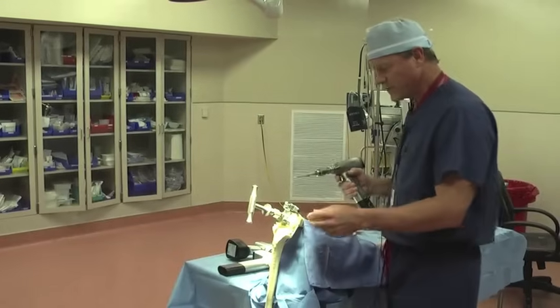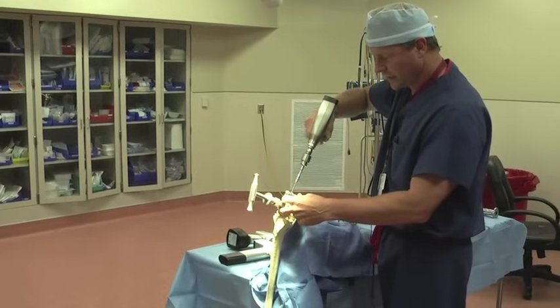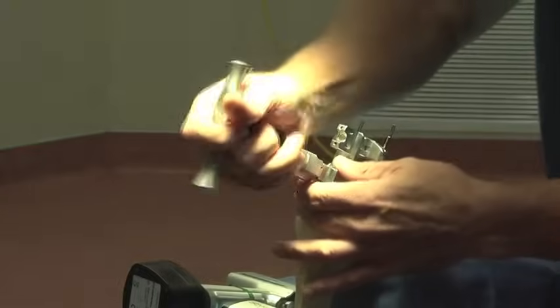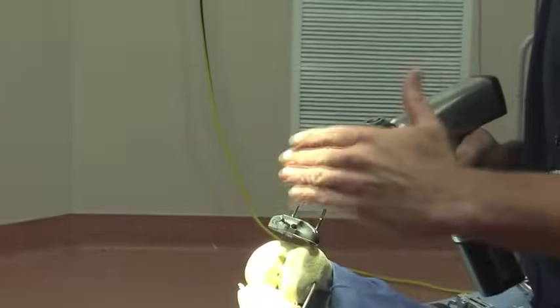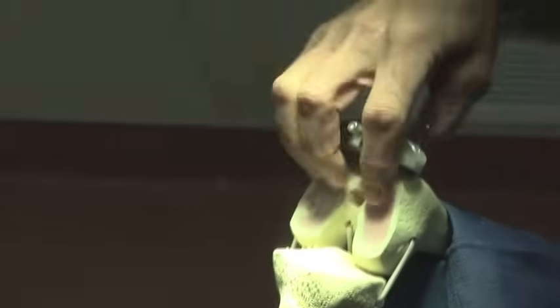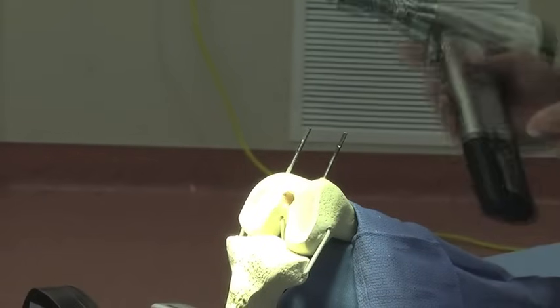Next we'll move to this side of the table and actually pin this little block into place. We'll place it down and put a second pin in for good stability. Then we'll release and pull the alignment rod off. If we like our distance, we can adjust this — if we don't feel we're getting enough bone off, need more bone, or want to correct the angle, we can do that at this point. Once that cut is made nice and flat and smooth, we'll remove our pins.